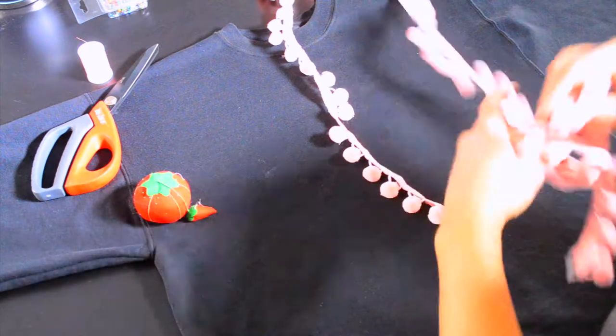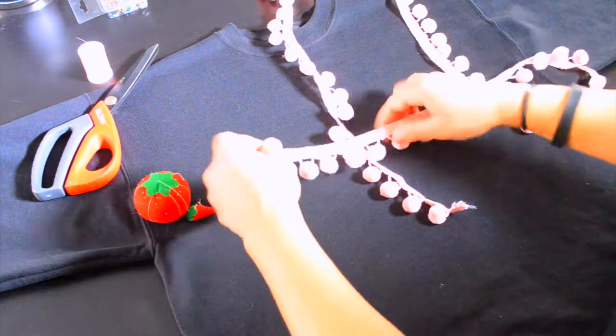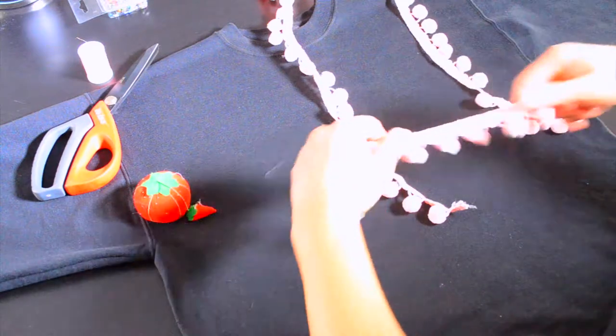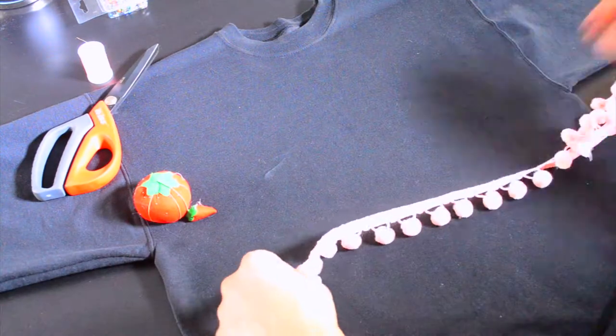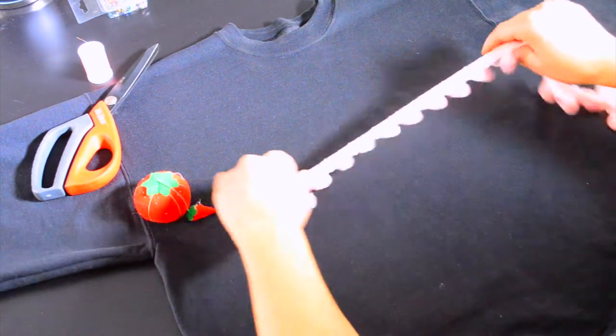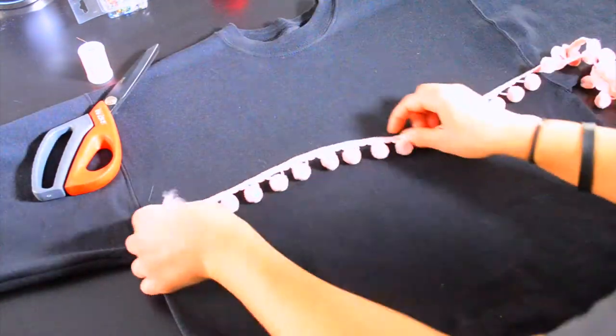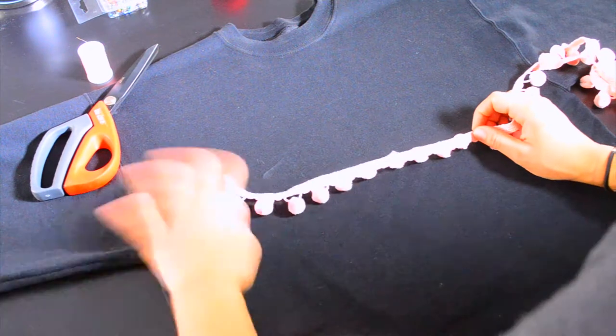So all we're gonna put on is this ribbon — it's like a pom-pom ribbon. You've been seeing this, or at least I've been seeing this kind of shirt with pom-poms everywhere. But I'm like, this is super easy, I can make it myself. And then I'm like, you know what, I can show you how to make it.